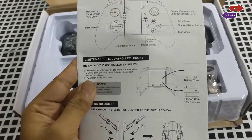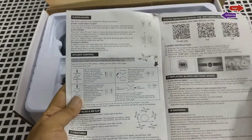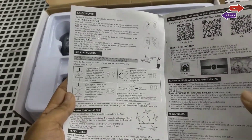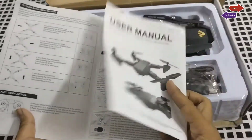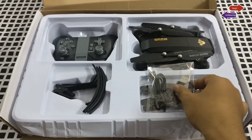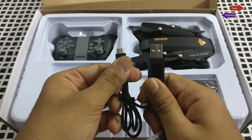This is the user manual which we get along with the drone. It shows some basic instructions on how this works, what you need to do, how you can connect your phone to the smartphone app, and some other basic information about how to fly this drone.